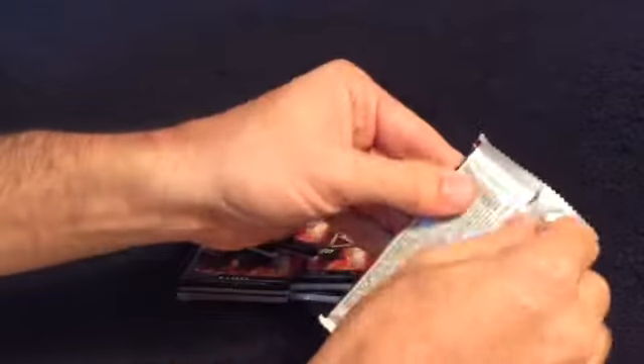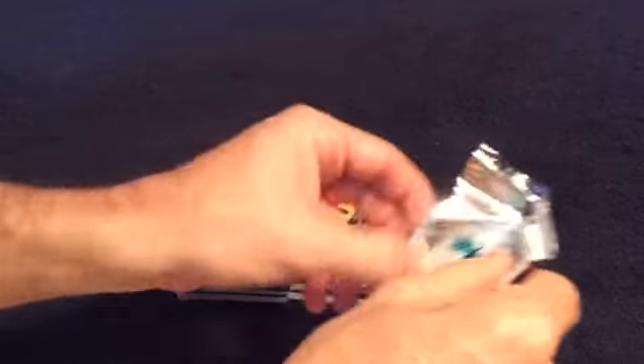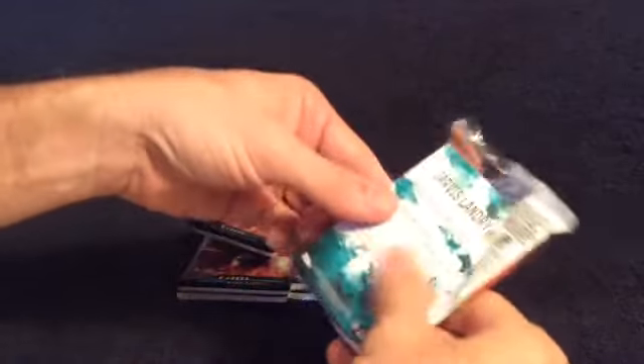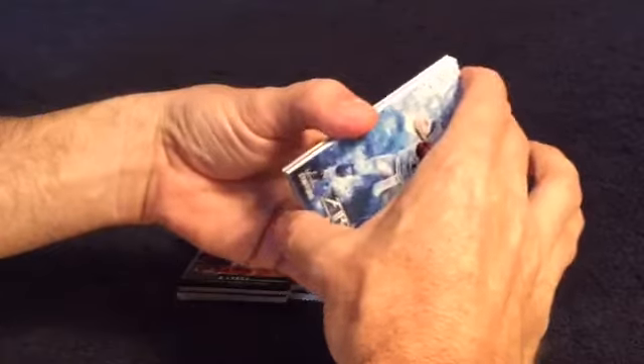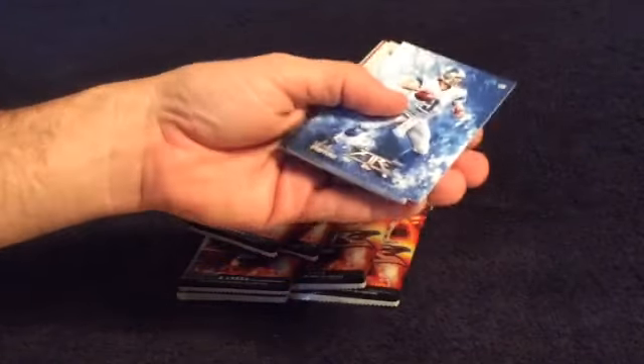Topps, usually in their products, has the little subset inserts, like they do with the regular Topps with the gold numbered and stuff like that. I kind of like that — you get a little something out of it. Here's another one — two shinies in this one.